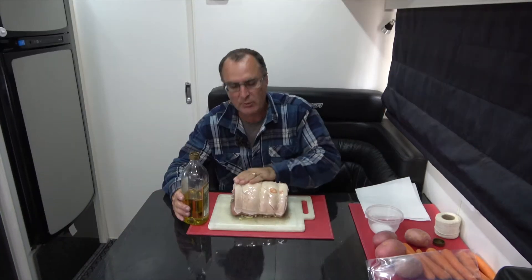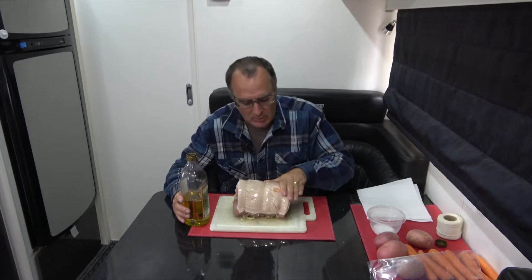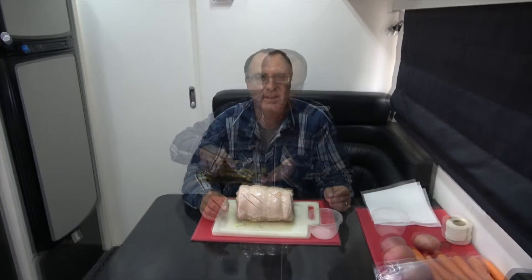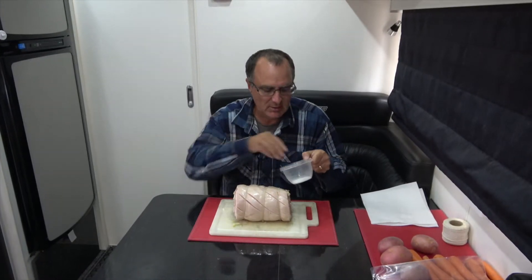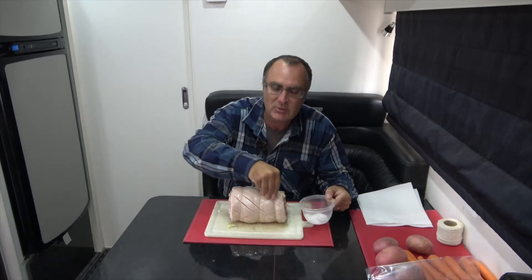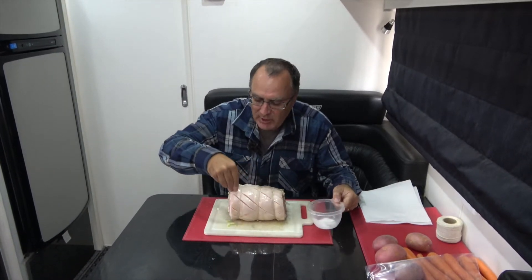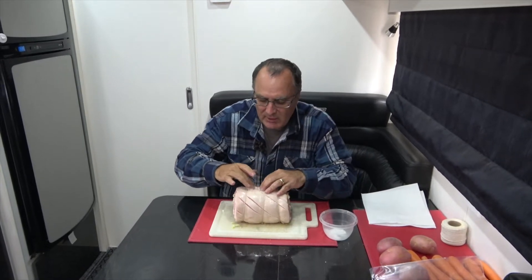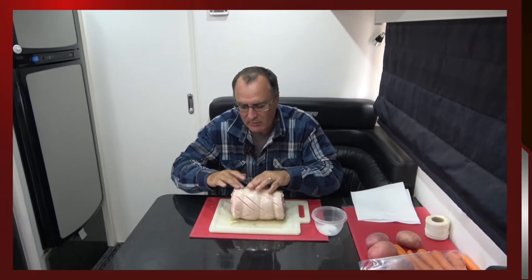Now it's time to oil the meat — do it on something that will catch some of the runoff oil. Now for the salt: this is the thing that will help bubble it up nicely. It's really important to get it into the score lines. I'll spread a little bit on here and then rub it deeply into each of these score lines — they're really important.